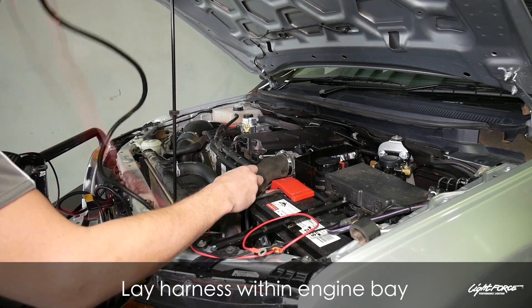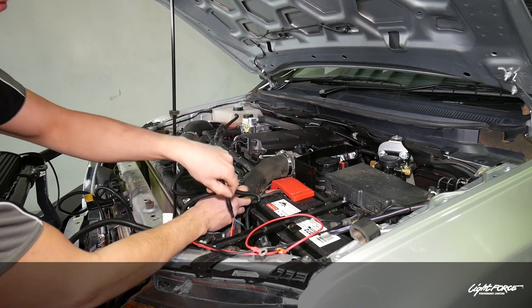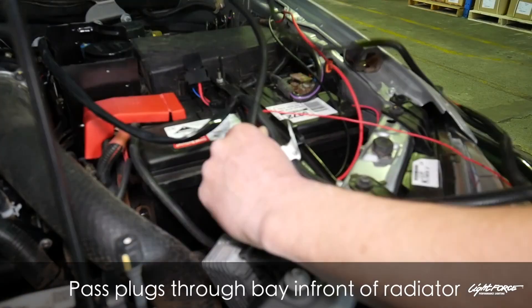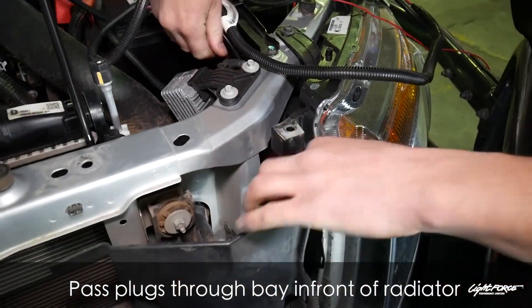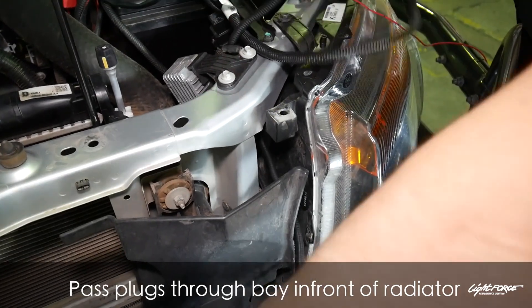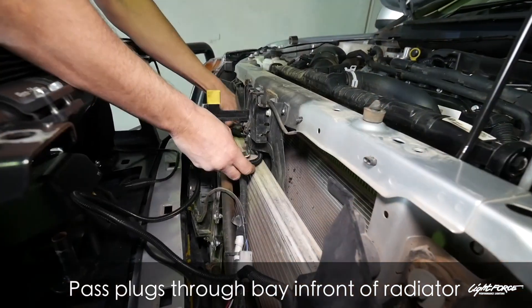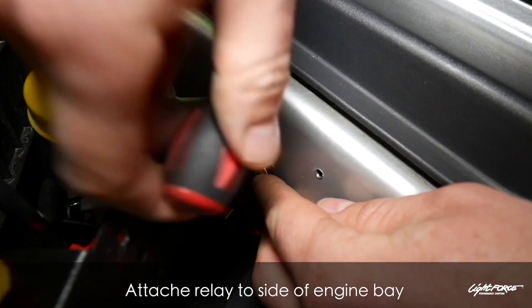Get your bearings from the relay. The relay needs to be secured to the engine bay, and make sure that from where you secure it, the cabling will have room to reach where you need it to run. There's plenty of room on the Ranger between the headlight and the left-hand side to run the wiring for the lights — just make sure it's routed in a way that it's not going to foul or chafe through.